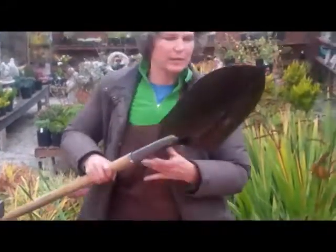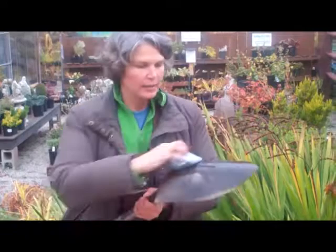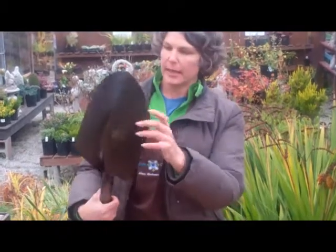If they're really dirty, you want to have given them a good soak and then get all that extra dirt off. If they're really rusty, a wire brush is great, anything like that.